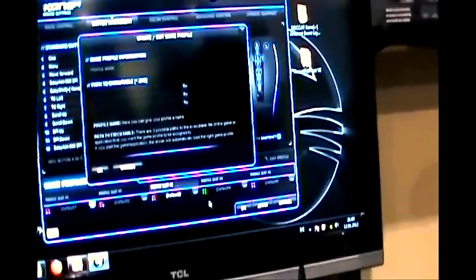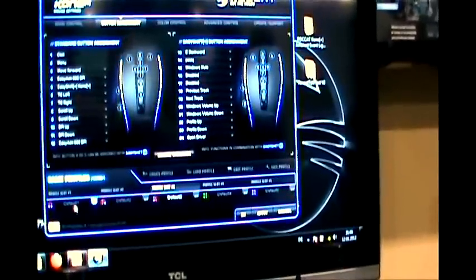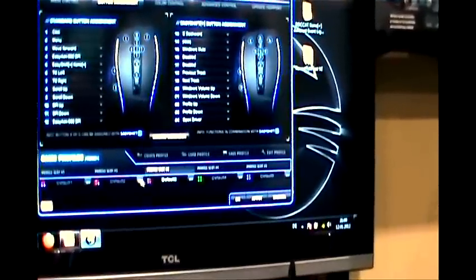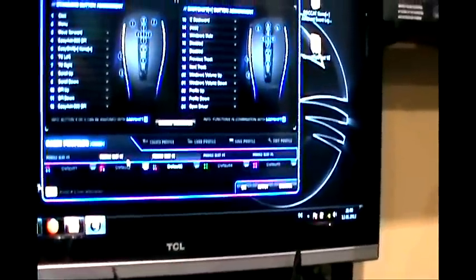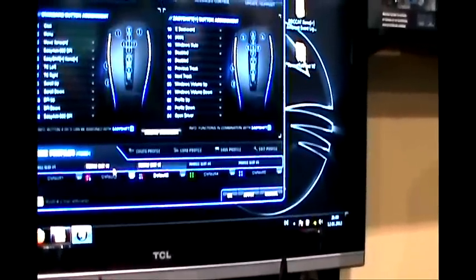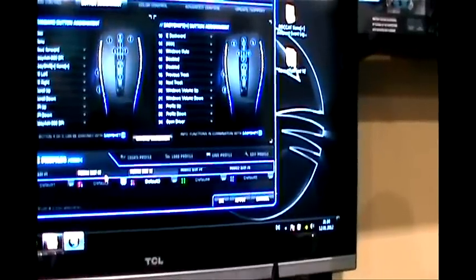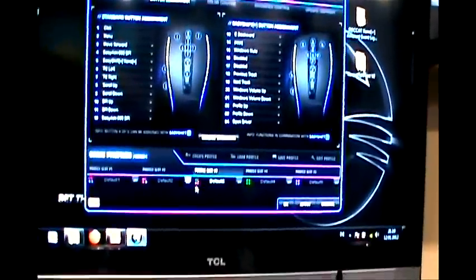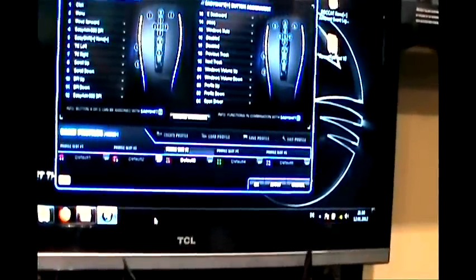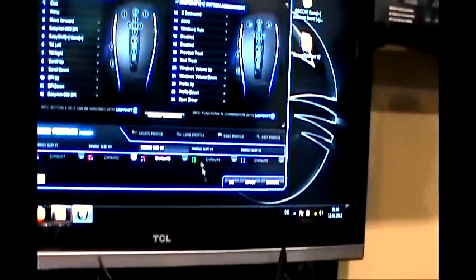When you create a profile, you can connect it to an executable, so the profile launches automatically when you start the game. There's also a Windows profile — just tick the box, and when you're done gaming it automatically reverts. Even if you just alt-tab out of the game, it goes back to your Windows profile. The colored dots in the driver show the color scheme connected to each profile. You can also save and load more profiles from your hard drive.